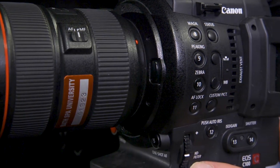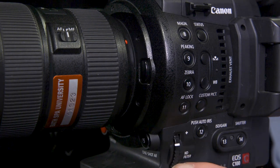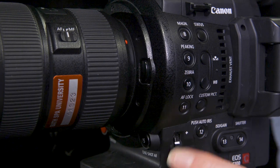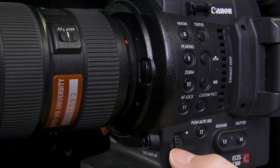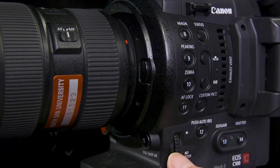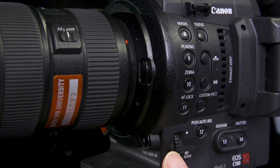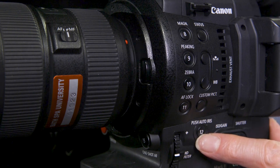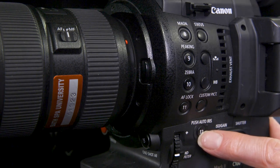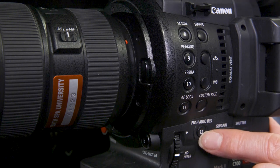Next to that we've got the ND filter ring. ND is neutral density filter and we can rack these up and down. It's a nice manual physical stop and the viewfinder will let us know what we're doing. The ND filter is like a set of sunglasses but it's internal — inside the camera — and it means we can reduce the amount of light coming in but still shoot wide open if that's what you want. Next to that we've got the push auto iris button, which sets the exposure to what the camera thinks is best. For general shooting if you're in a rush it's a good safe way of setting your exposure.